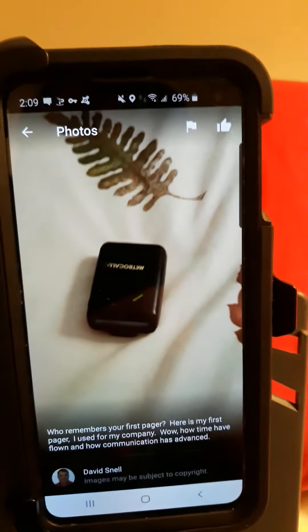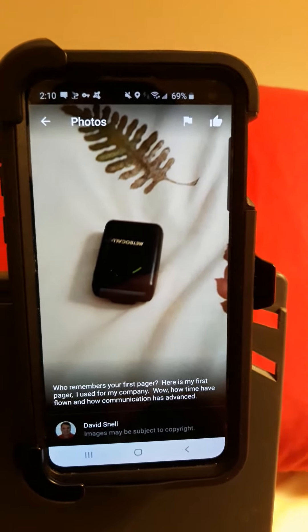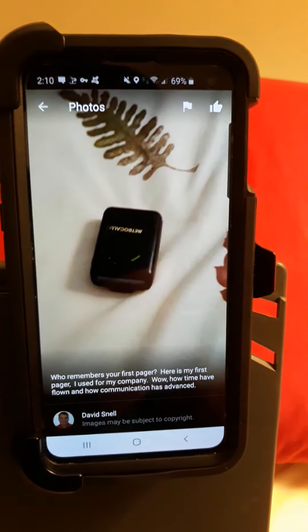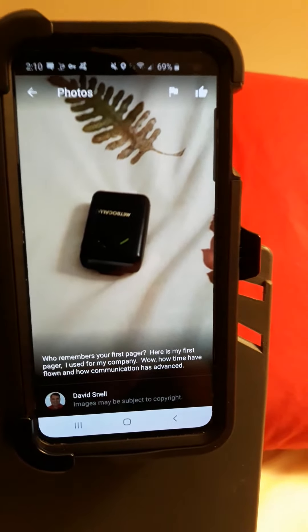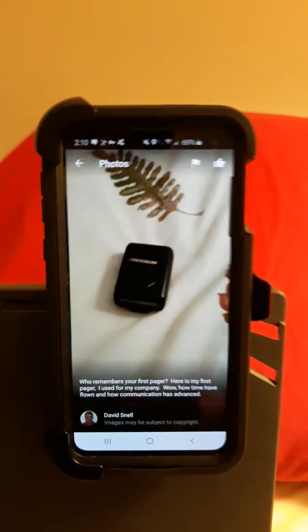Here is a pager — this was my first pager, my first form of communication back in 1988. So when people would page me, I would call them. This was many, many years ago, back in the 80s — '87, '88. It's amazing how advanced our technology has become.